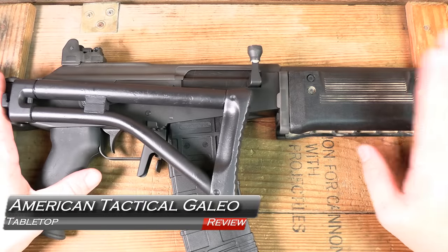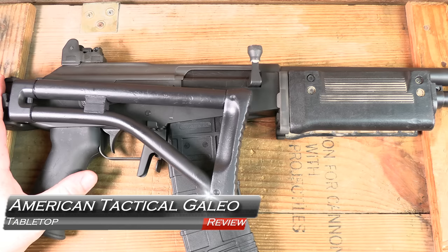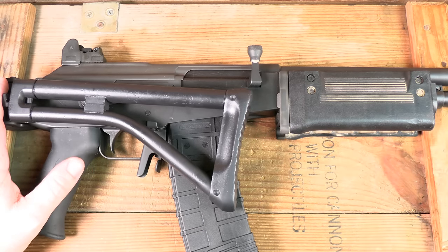Welcome back. Thanks for joining us. We've got something special here. This is the Galeo — not Galeo — Galeo from ATI, American Tactical Imports, coming up next on GB Guns.